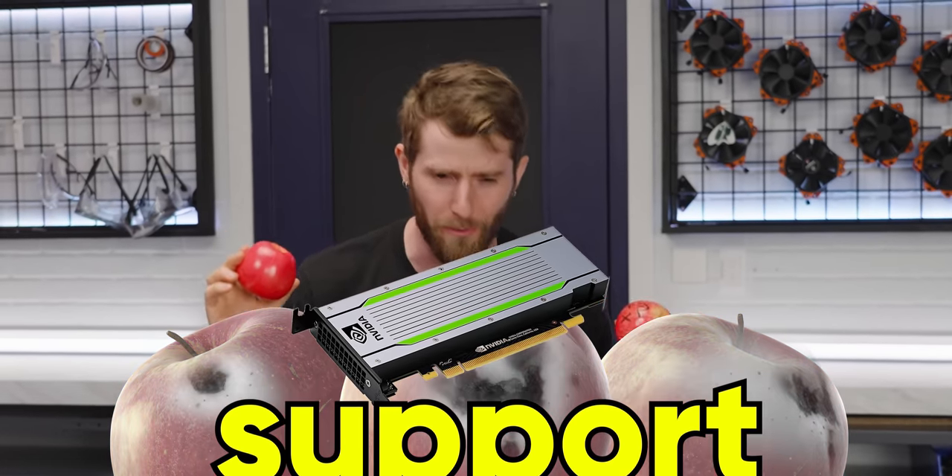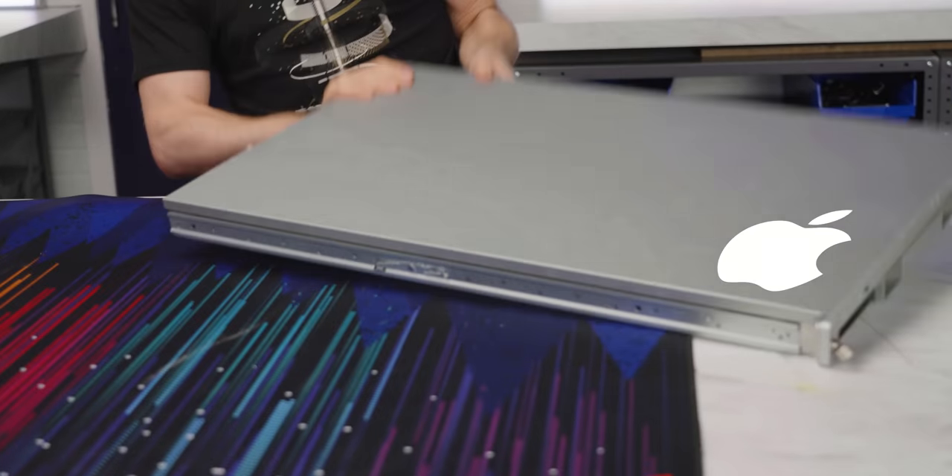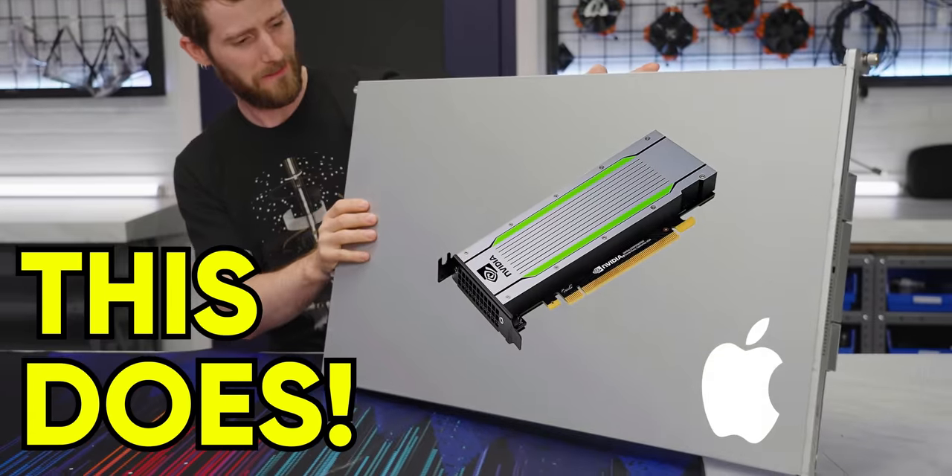I have three Apples that do not support PCIe GPUs - this one, this one, and this one. But guess what? I also have an Apple that does.